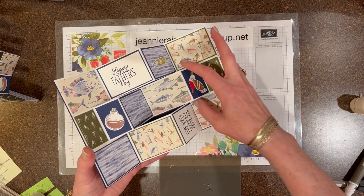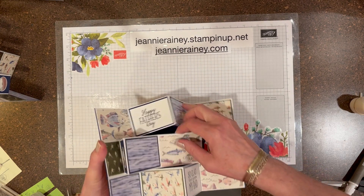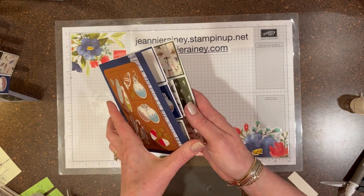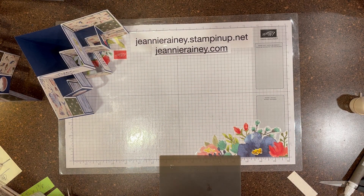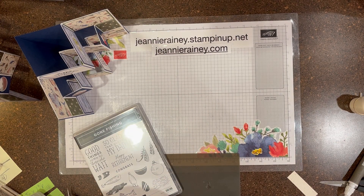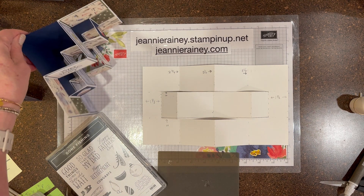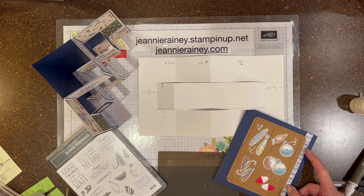And there you go — what a nice Father's Day card! I hope I've inspired you to make one too, and have a wonderful Father's Day. Our DSPs and our stamping bundles provide such a great opportunity to make these fantastic cards. Again, the Gone Fishing bundle, as well as Let's Go Fishing 12x12 papers. Here's the template for you. I hope you've enjoyed my video — please like and share. Thank you!